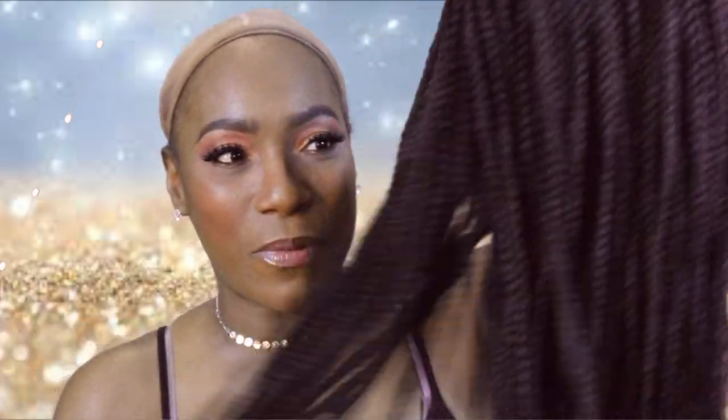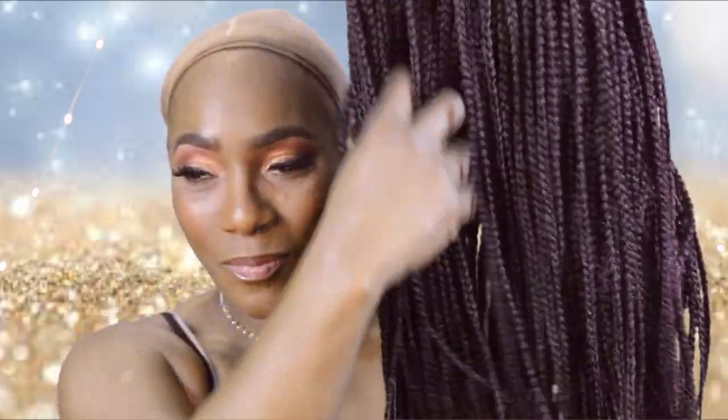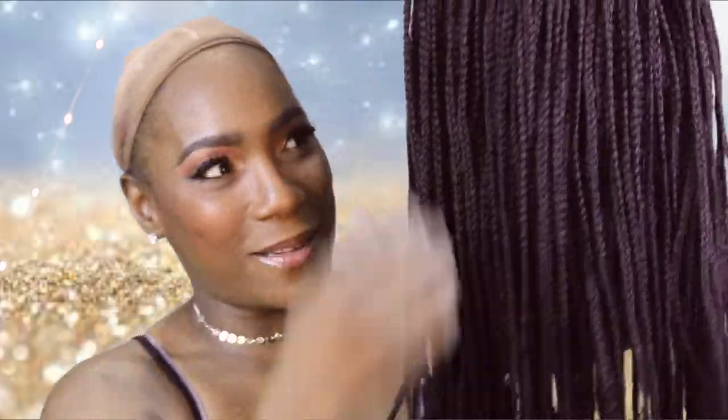I found out the hard way — which I kind of already knew from when I was younger — I can't do braids. It completely takes my edges out. I don't care how careful I am with them or how much I make sure I don't manipulate. They always take my edges out. So my edges are almost gone. I still like the braids though, so I said let me get me a wig that is braided.